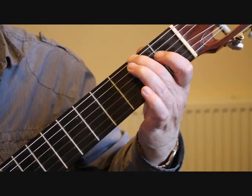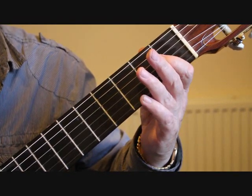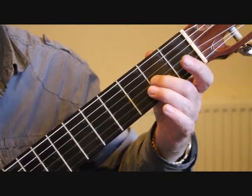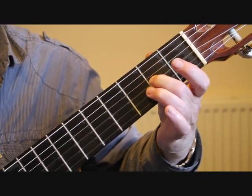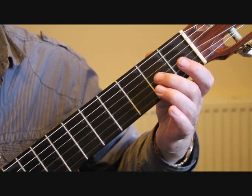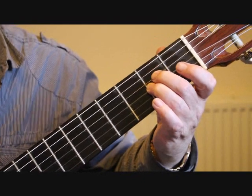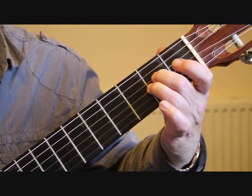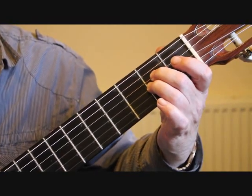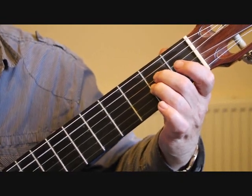Into bar three we're playing the open sixth string, the third string, the third string and the second string - all open strings. Then the third string second fret A, then the third string open. Into bar four we're playing a partial A minor chord: the fifth string open, the second finger on the fourth string second fret, and the third finger on the third string second fret. You can arpeggiate that.